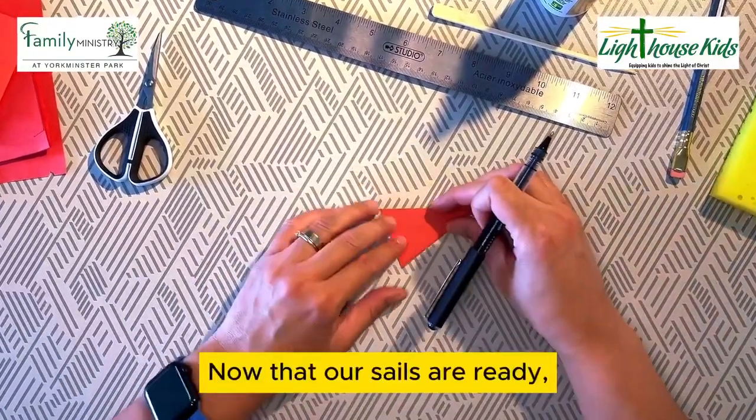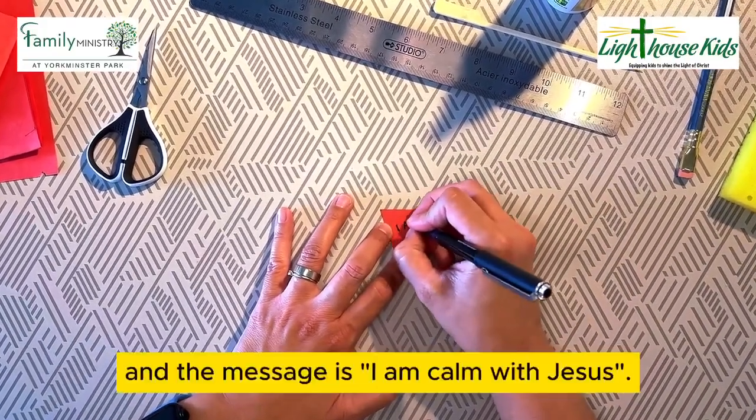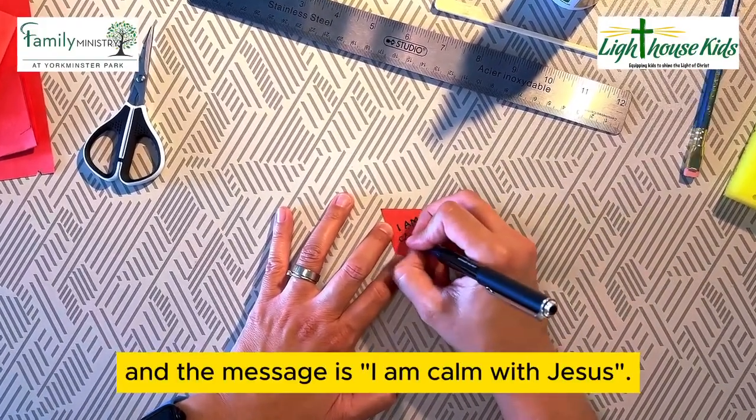Now that our sails are ready, we are going to write our message on them. And the message is: I Am Calm With Jesus.